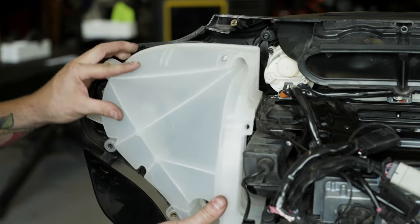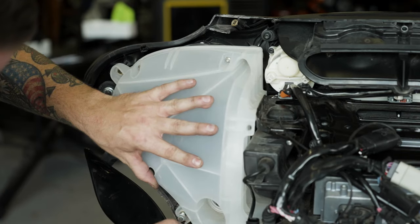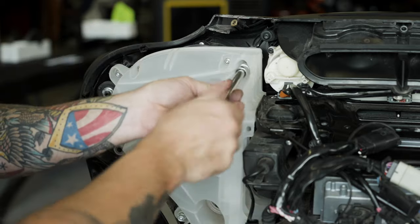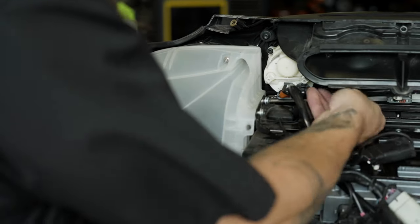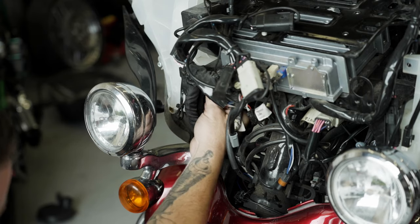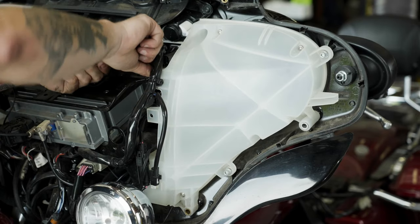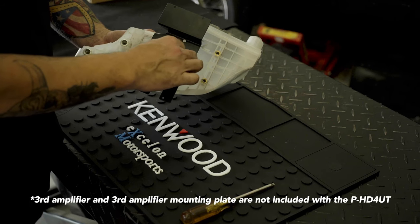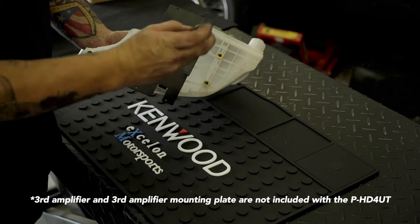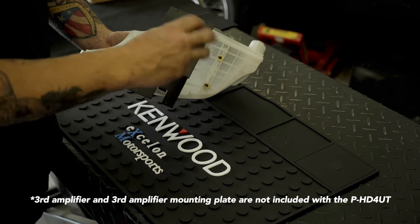When installing these on a road glide model, you'll observe that the factory grilles remain. Reinstall the speaker cabinet. Repeat the speaker replacement process on the clutch side, noting that if you're installing a third amp, the third amp mounting bracket will need to be attached to this speaker cabinet at this time.